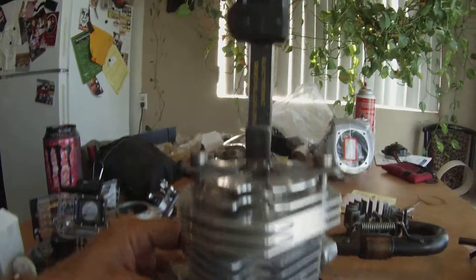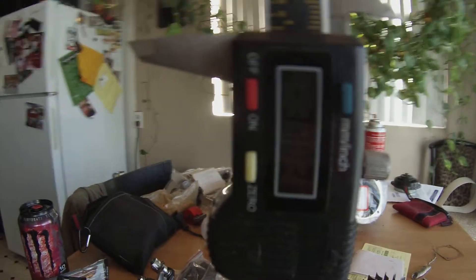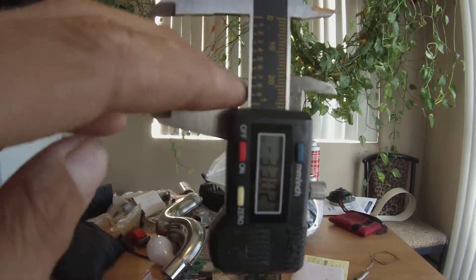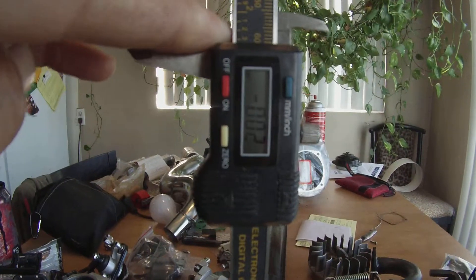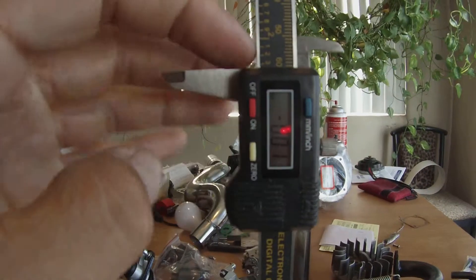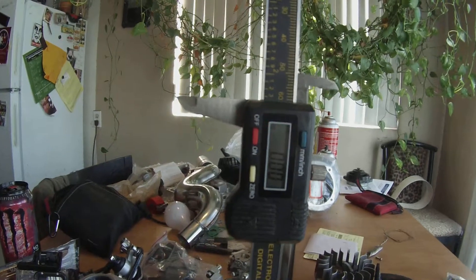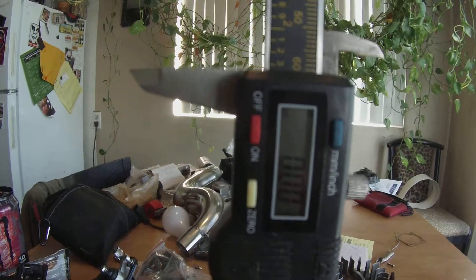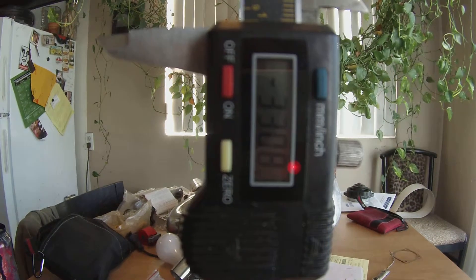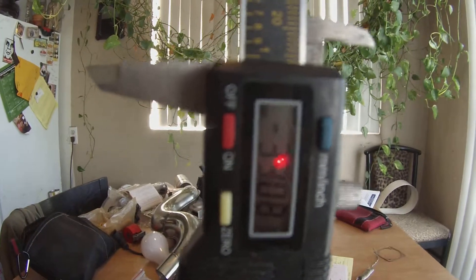I'm going to spin it all the way up. Make sure it's 33. Go all the way down, zero it out. Spin it up — showing 33.08 that time.